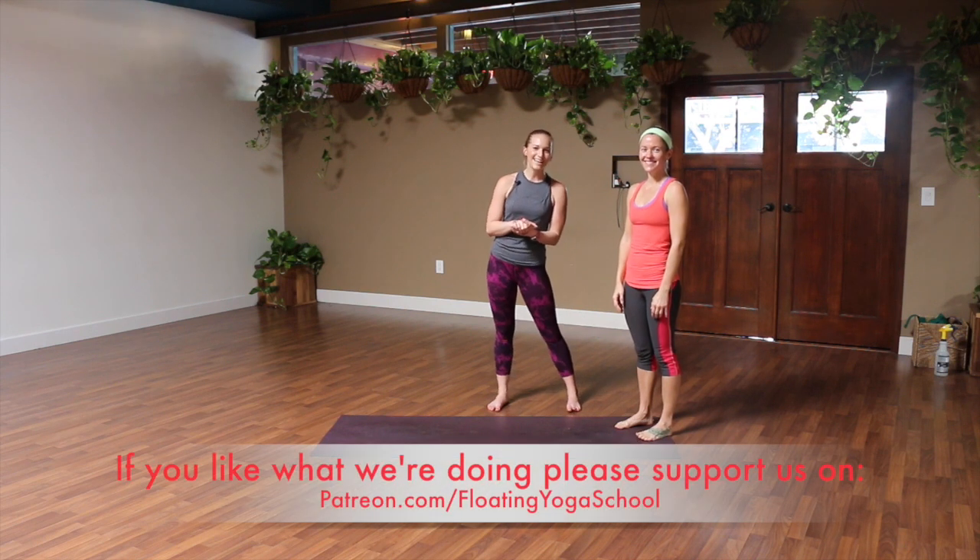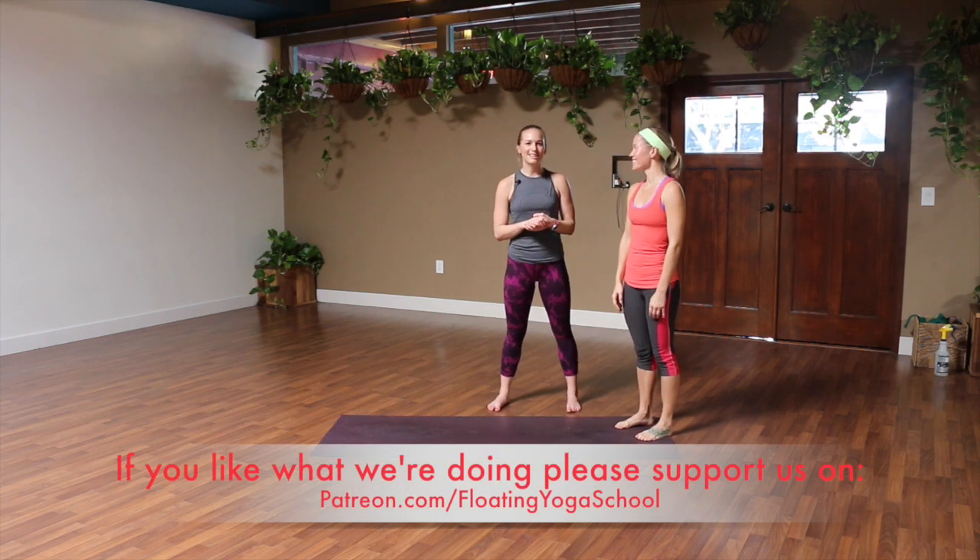Thank you for watching today. If you wanna see more videos like this, make sure to subscribe to our YouTube channel. Thanks.